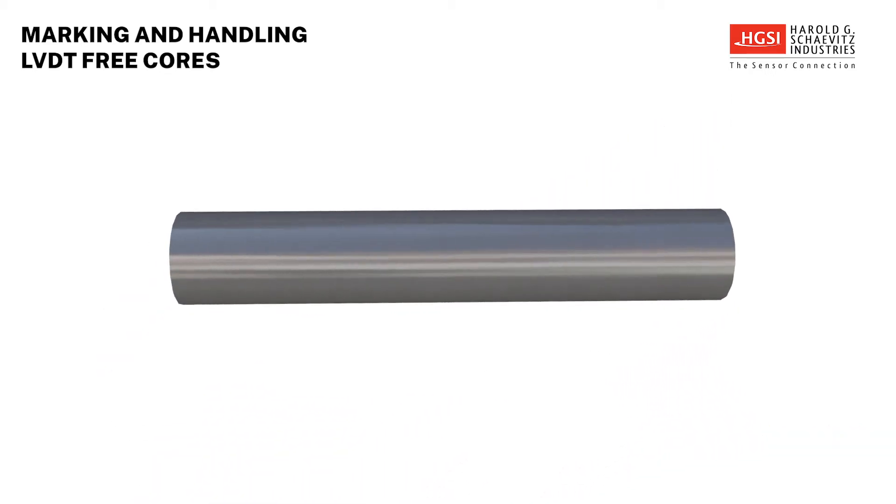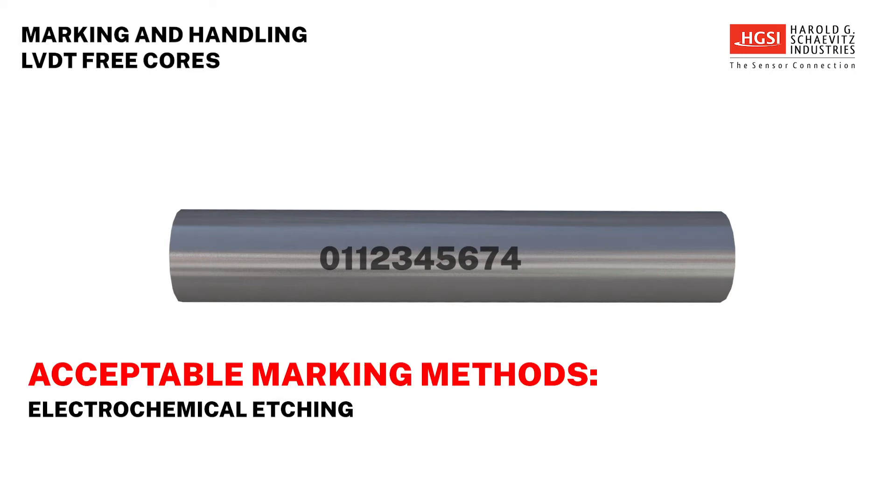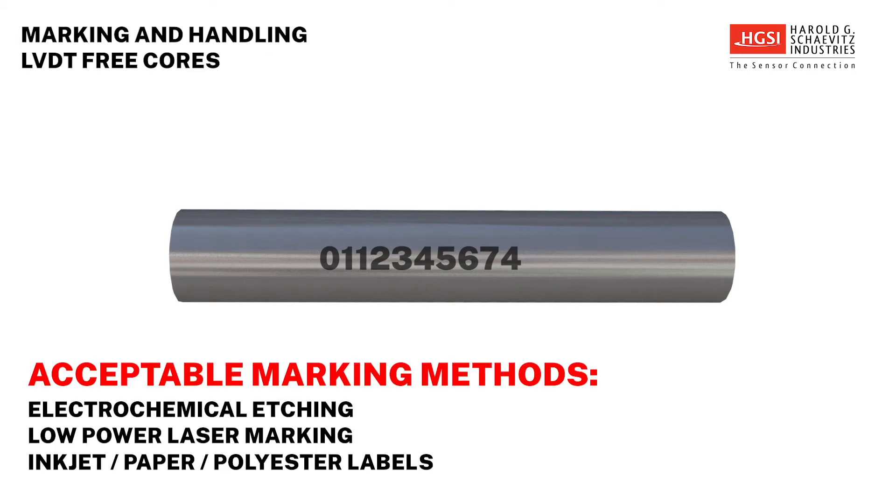Occasionally, a user may want to mark an LVDT's core with its serial number to be able to match them up if the parts become separated. There are several ways to mark a core without affecting its performance. Electrochemical etching or low-power laser marking are commonly used methods. Inkjet markers and paper and polyester labels are also used, but usually require a thin-wall transparent shrink tube to be applied over the marking or label as protection.